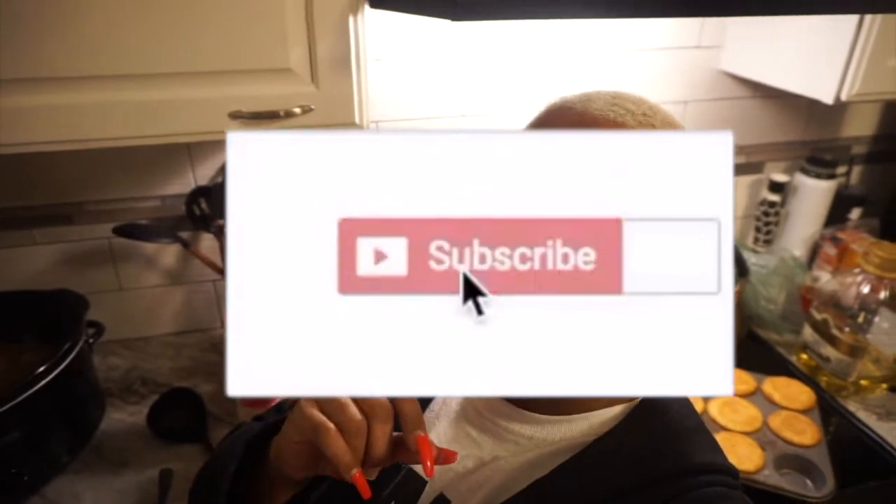It tastes good! The caraway seed gives it a different taste — it's really good, guys. I think I'm going to put some hot sauce in it and eat it with my cornbread muffin. Thank you for watching this video. If you want more videos like this, make sure you smash that like button, comment, and subscribe. See you guys in the next video!